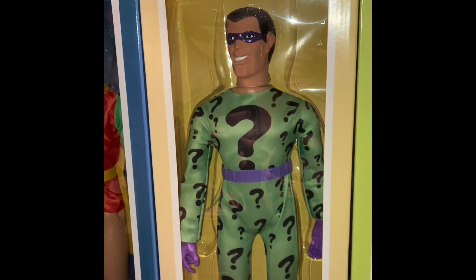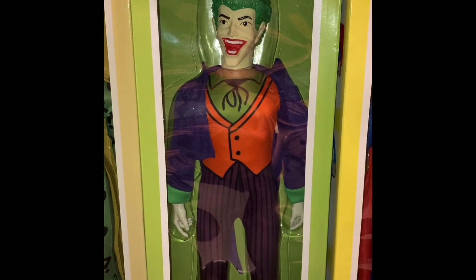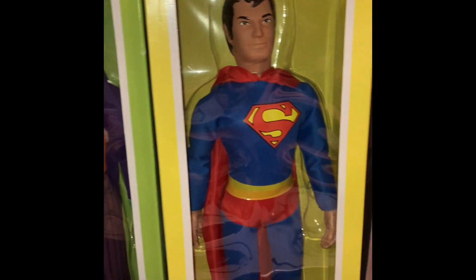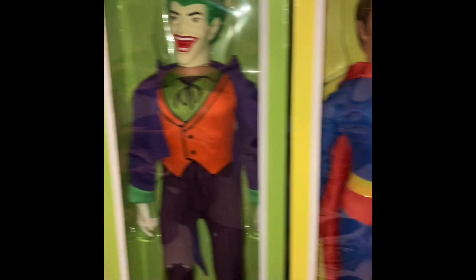They also made the Riddler — this box is a little bit faded. They had the Joker, who is just absolutely phenomenal. I think he's great in an 18-inch format, he's fantastic. And Superman. All taken from basically original Mego molds or FTC remolds and put into figures.